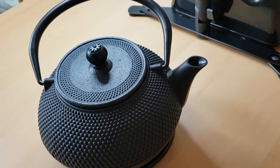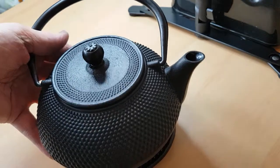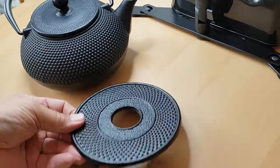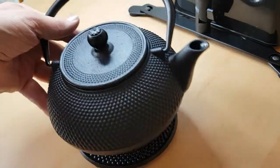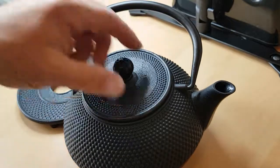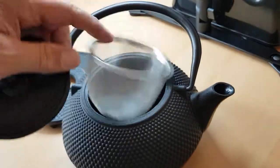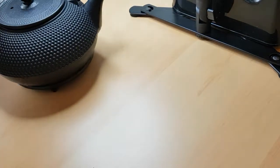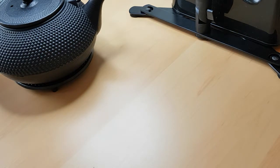In this video, as promised, I'm going to show you the base — the heater for this cast iron teapot. As I showed in the previous video, there's the teapot and the trivet that you can put it on to keep your work surface protected. When we've made a cup of tea, be it tea bags or loose tea put in there as it's heating up, just pop it on the trivet. Bear in mind, like I mentioned in the previous video, the handle does get hot so you have to use an oven glove.